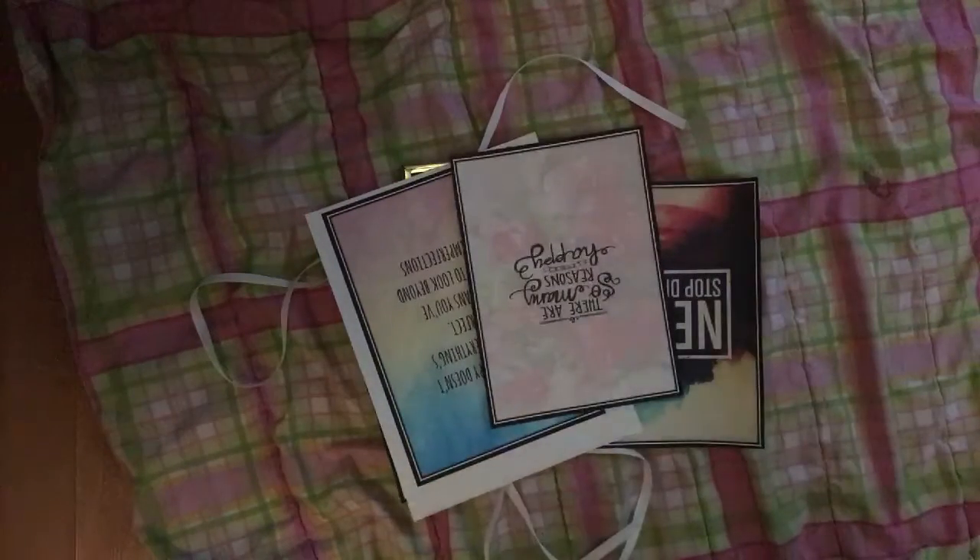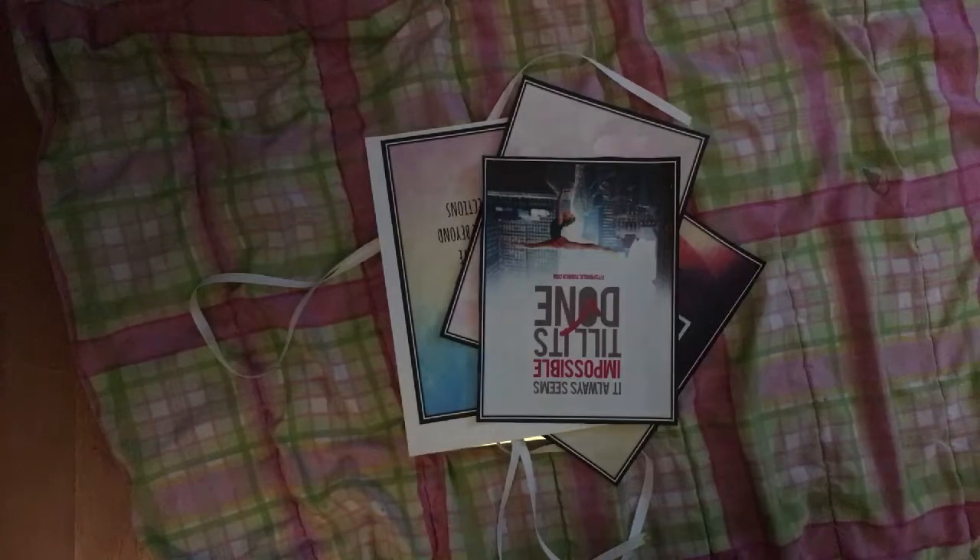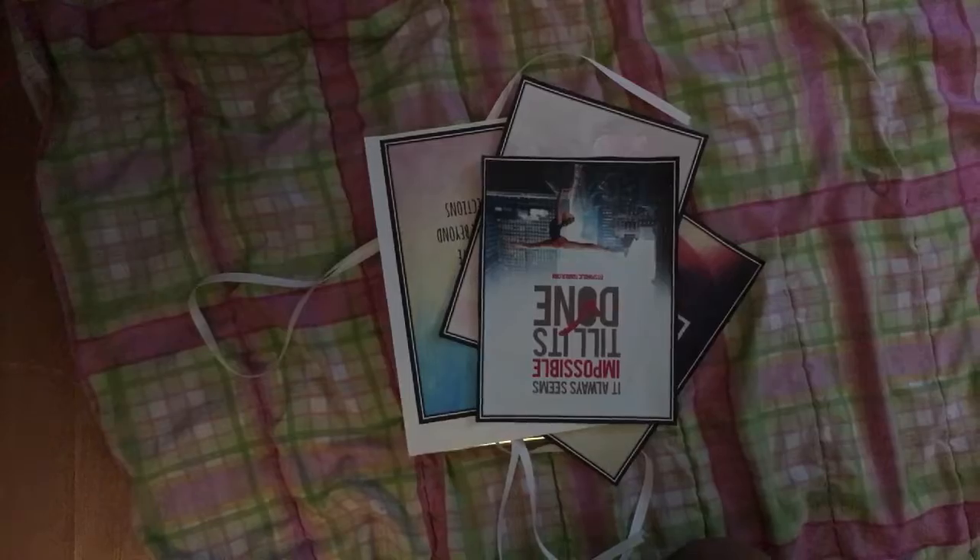The things you will need are a picture frame like I said — I got this one from a garage sale. Then you want some yarn, preferably a wider one, because it will be going across the art. Another thing you'll need is inspiration papers — papers that are just inspirational. I have a few options here. You'll want to cut whichever one you choose down to size and stick it into the picture frame.